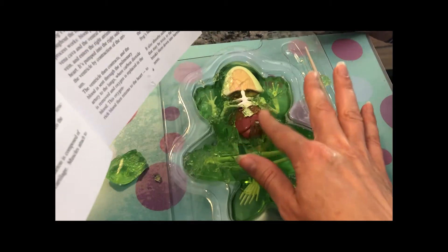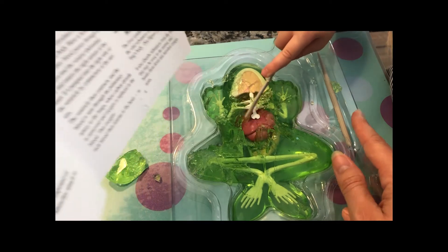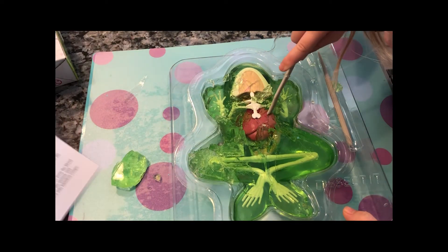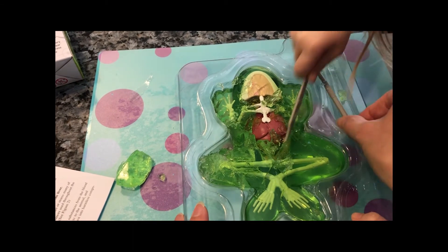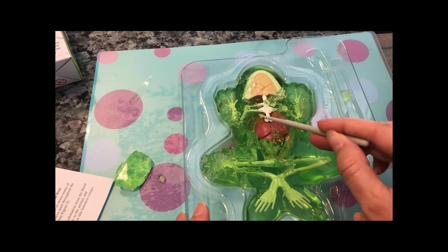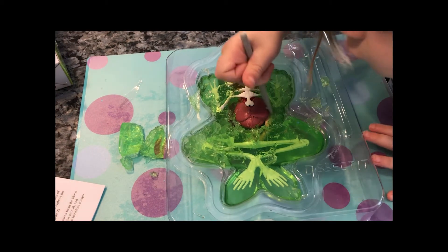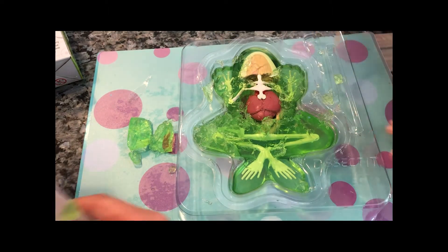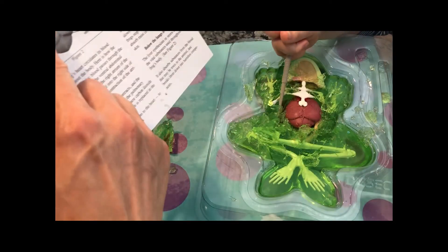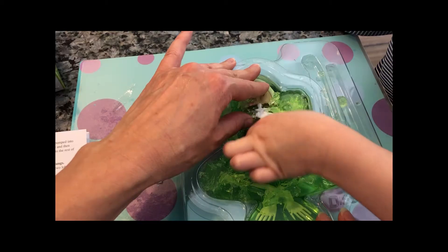First, look for something that looks like this. Do you see something? There. There you go. I think you found the heart. I'm gonna get it. You can always use this too to move things around. I'm pretty sure you just found the heart. Now the heart has a right atrium and a left atrium.